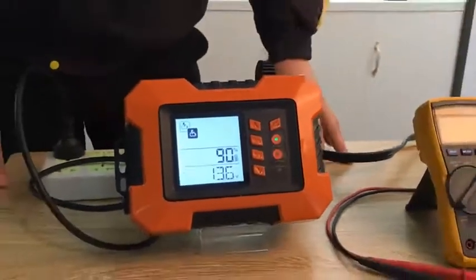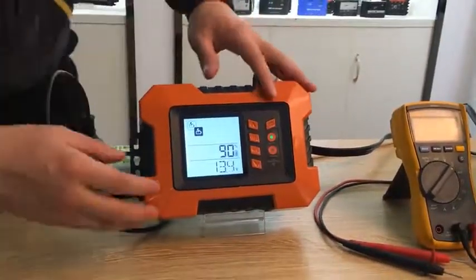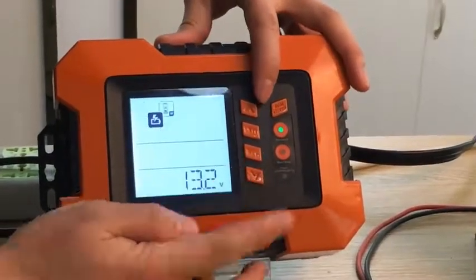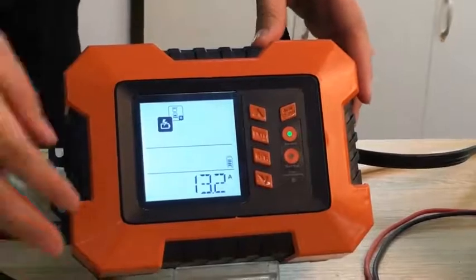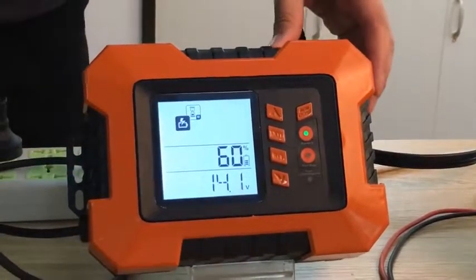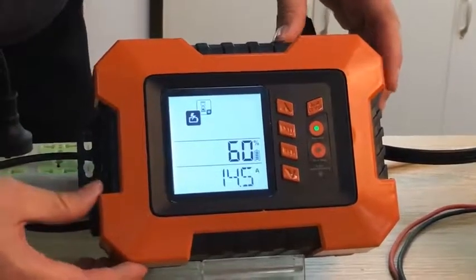The second function is maintenance mode. This function keeps a 0.8A charging rate, which is ideal for long-term seasonal connection.